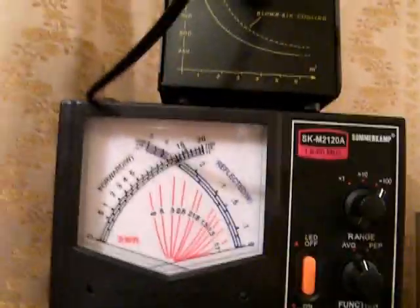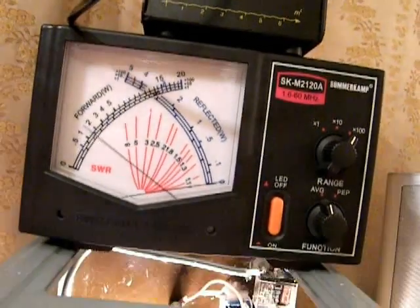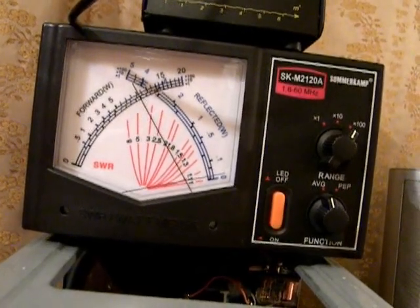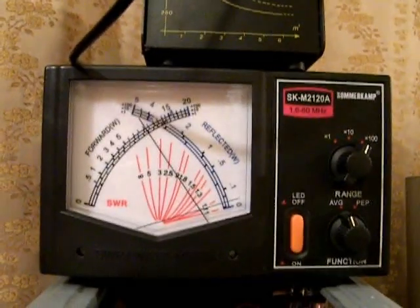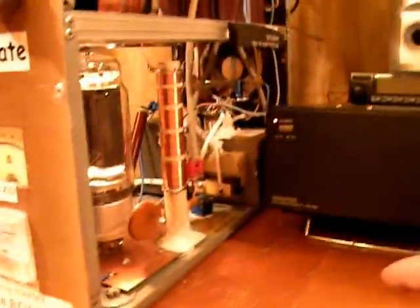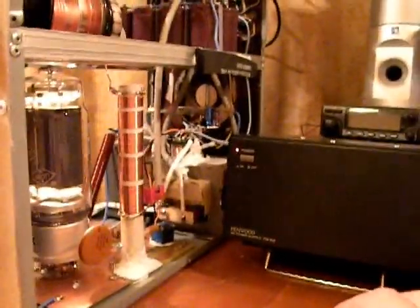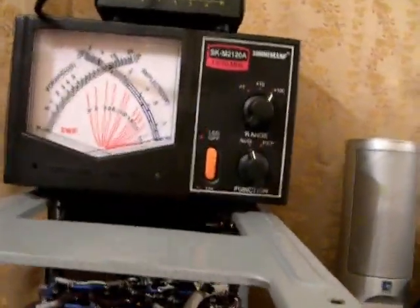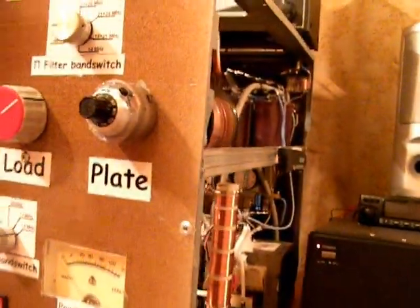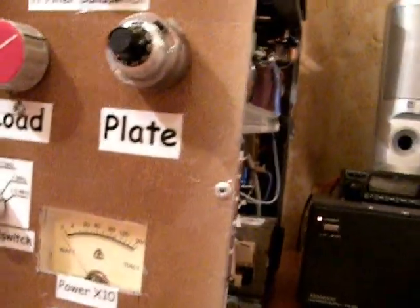We're going to start driving it and watch the power, which should be around 1KW. We are tuning it and getting almost 1KW. The amplifier is quite solid, and as you can see, I'm measuring the average power and not the PEP, which I consider not relevant for the amplifier — it's somewhat of a trick when measuring PEP power.